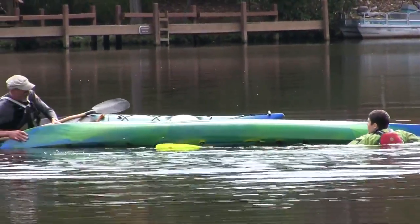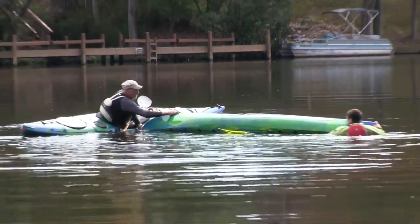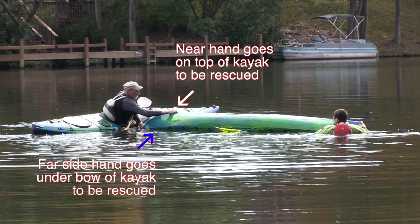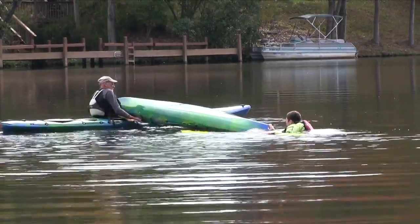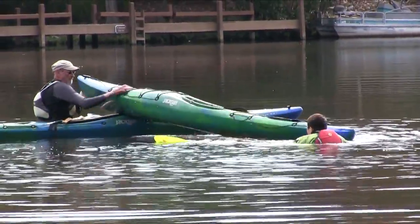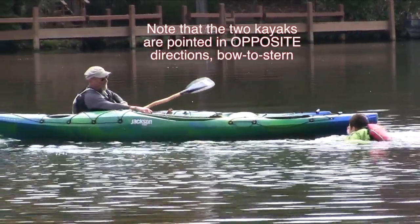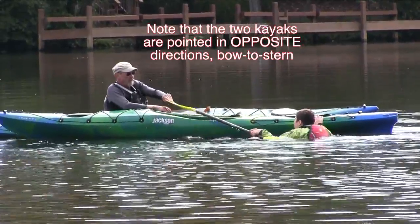When as a rescuer you come to the bow of the boat to perform the T-rescue, put your near hand on top of the rescue kayak so you can get your other hand under the boat and lift it up onto your cockpit coaming. Then rotate the kayak over after draining the water and pull it into a bow to stern position with the in-water person on the outside of the kayak.